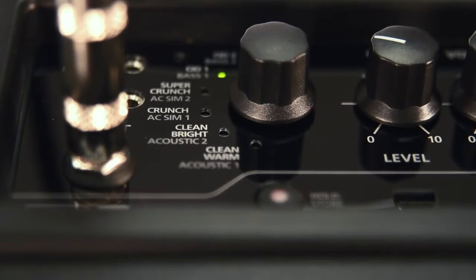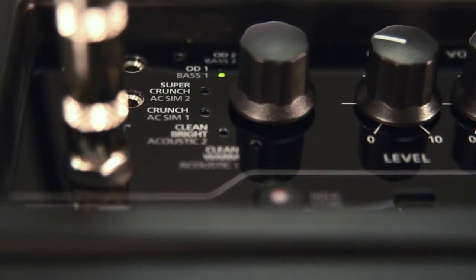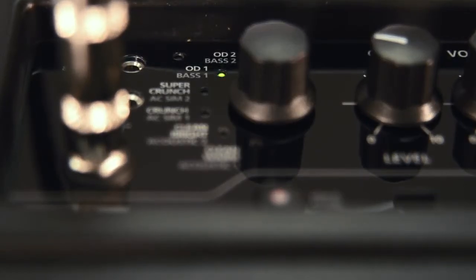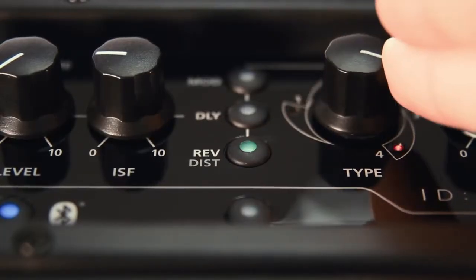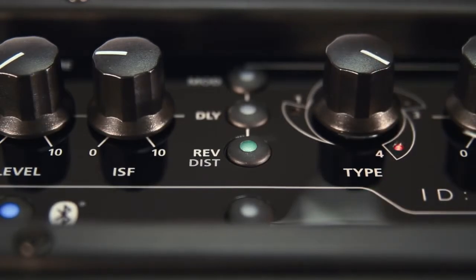We also now have 2 acoustic voices for an acoustic guitar, 2 acoustic simulators and 2 bass voices for a bass. There are 4 reverbs, 4 delays and 4 modulations. We have also added 4 types of bass distortion featuring a blend control and an envelope filter.